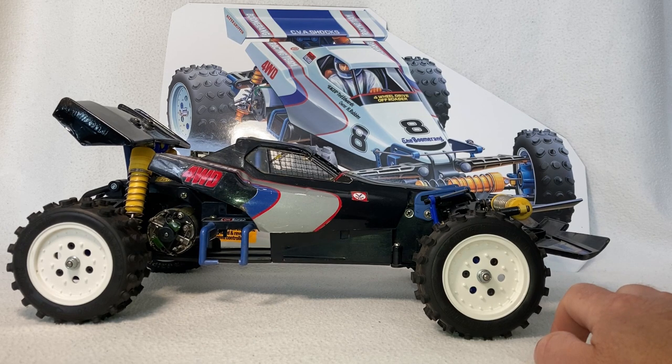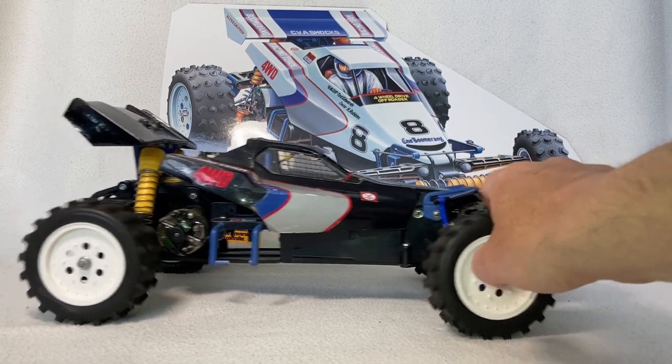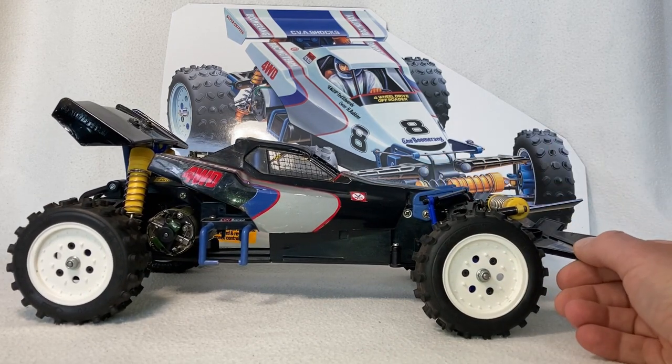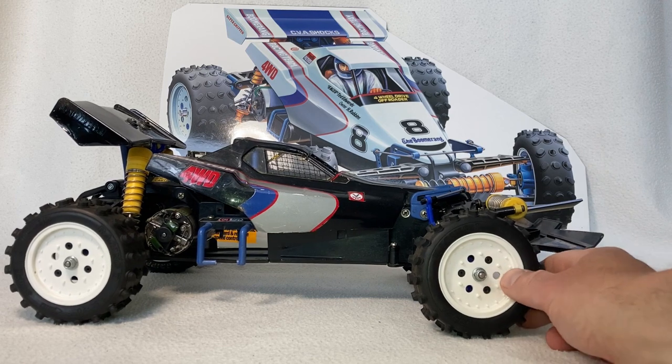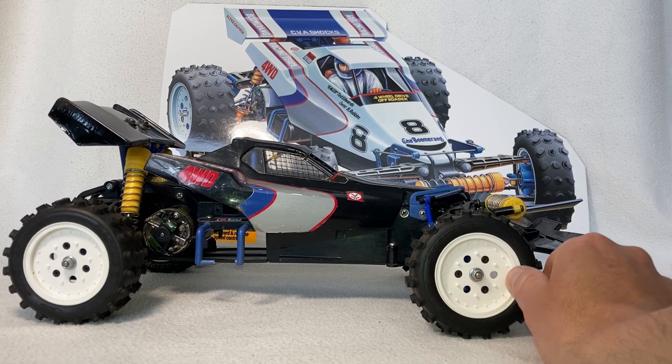I took it home, stripped it down and rebuilt it. I'll throw in some photos and videos of me rebuilding it and the work that I had to do. It was basically a complete strip-down — everything cleaned up and everything rebuilt from scratch.